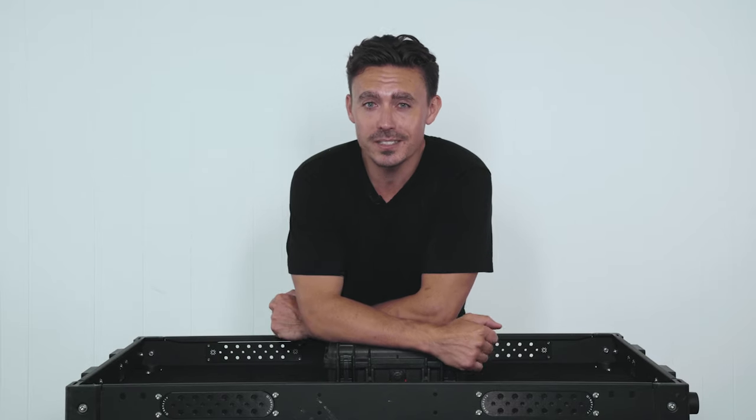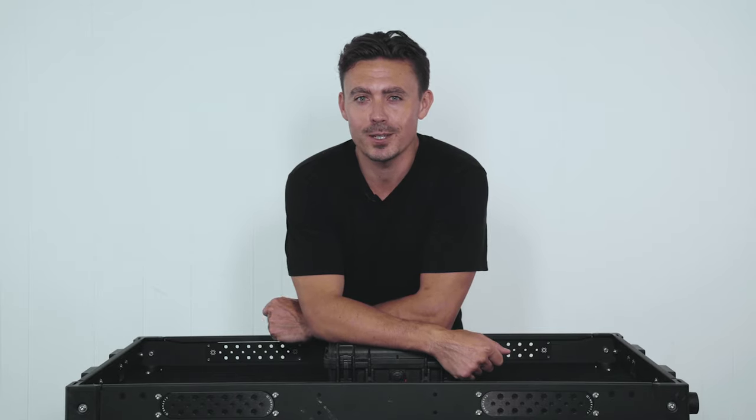Be sure to like this video, guys. Give us a comment and subscribe to Drone Gear. We'll see you guys on the next video.